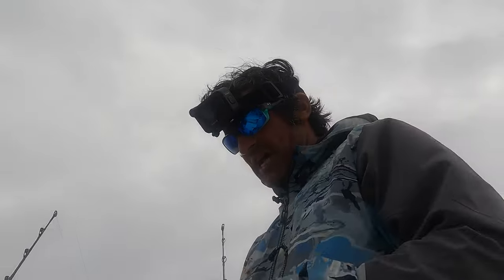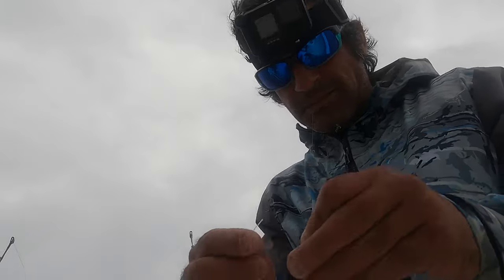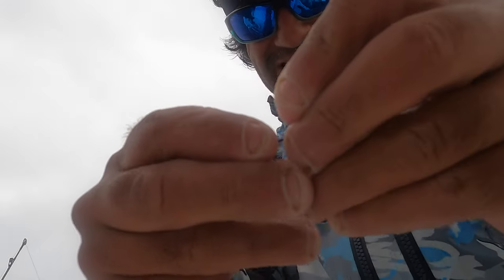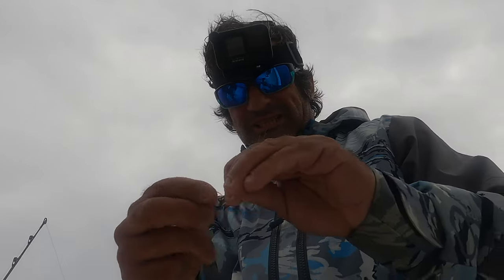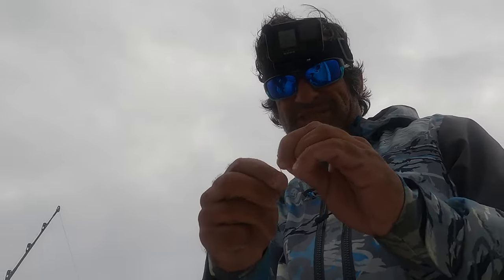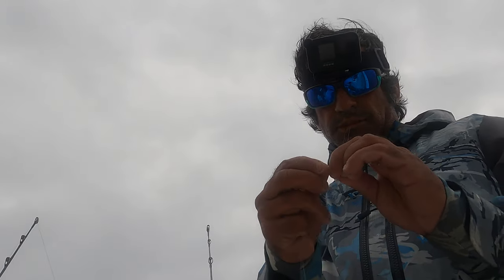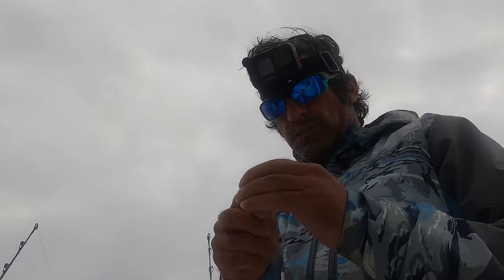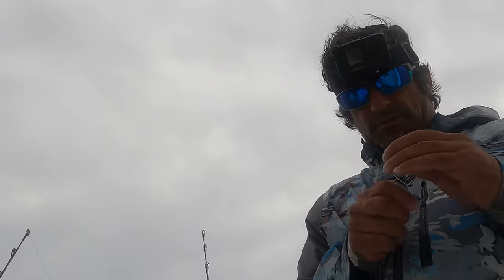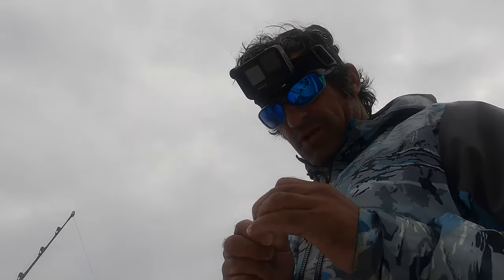First thing you need is a snell on the hook. See how that hook shakes? You've got to have that. You're going to come through here and do ten or seven wraps. My hands are cramping up.